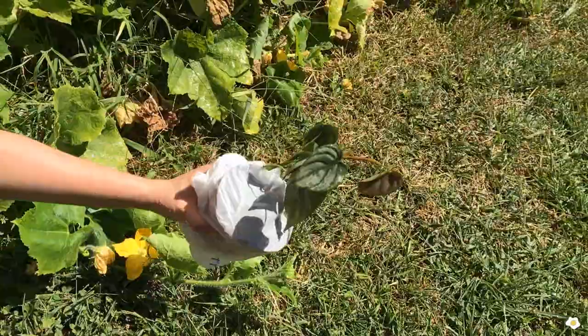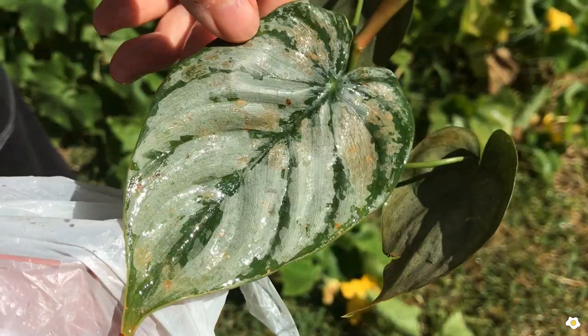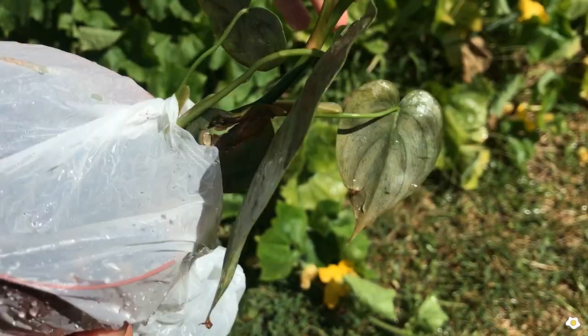Okay, done. I just checked the back of the leaves. They all look pretty good. I don't see any spider mites for now. But I will repeat it later this week. Hopefully I can get rid of those spider mites because they're so annoying.